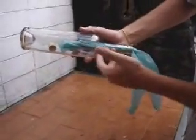Like this. Then you're going to put the bottle upside down. You're going to let the cork fall next to the plastic bag.